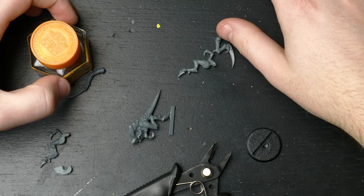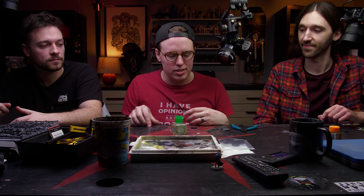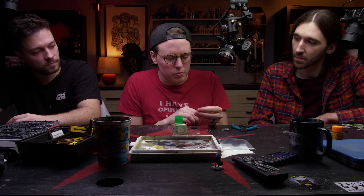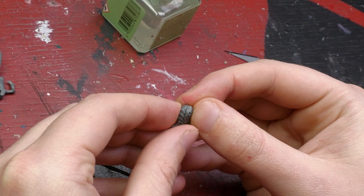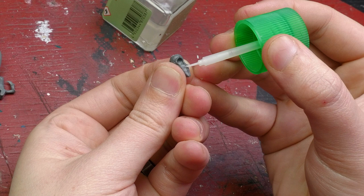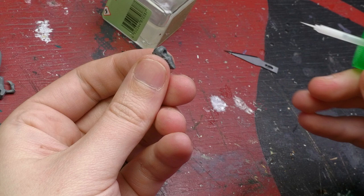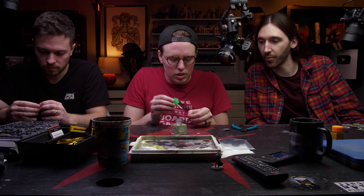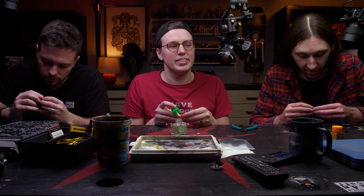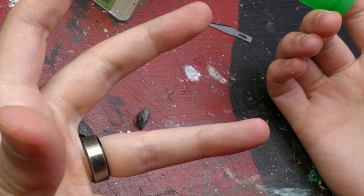Now that all our pieces are cleaned and clipped, we're going to glue them together using thin plastic cement. You can apply glue to the part and then join it, waiting about 15 seconds to dry. For parts like two halves of a head, hold the halves together and run the brush applicator along the seam — the glue is so thin it wicks right in and dries almost immediately. The method you use depends on the part type.